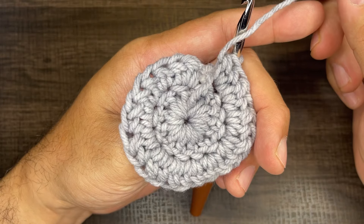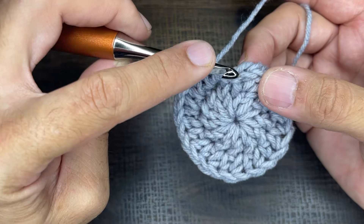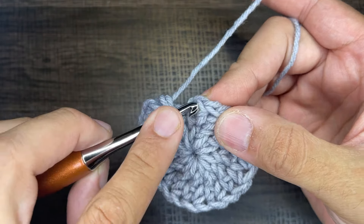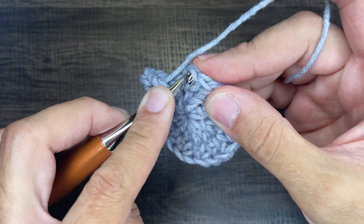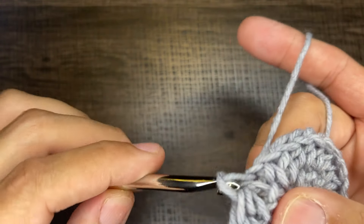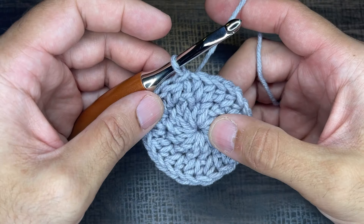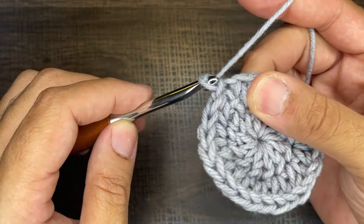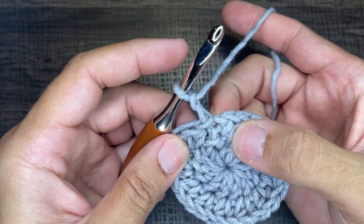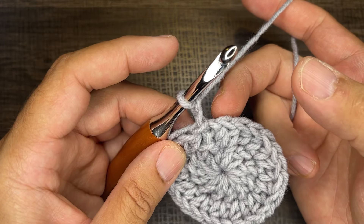To close out round two, insert the tip of your crochet hook into the first stitch of round two — right here. Go into that V picking up the front and back loop, draw up a loop, and slip to close. That ends round number two. For round three, we're going to jump back to the double crochet. What we want to do is chain two — this does not count as a stitch, it just elevates us to where we need to be for round three.